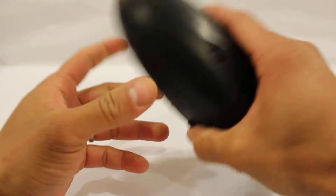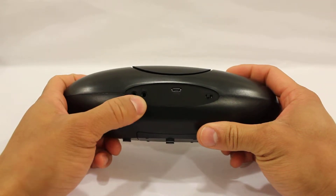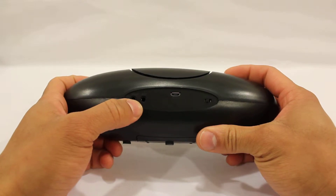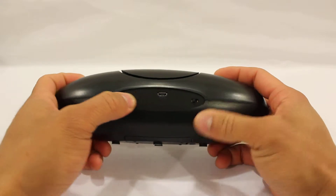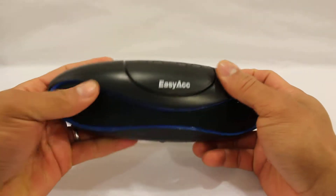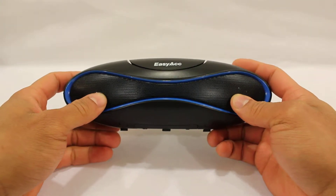On the back you will find your auxiliary line in, a line out if you want to plug in headphones or connect to a stereo, the micro USB charging port, and the on/off switch. In the hand it feels great, and you have two speakers for true stereo sound.